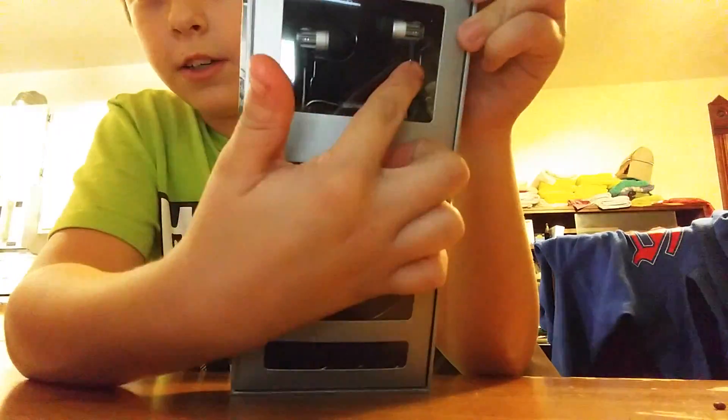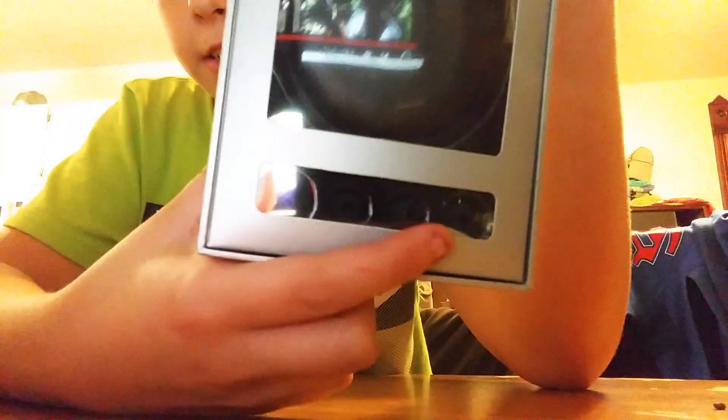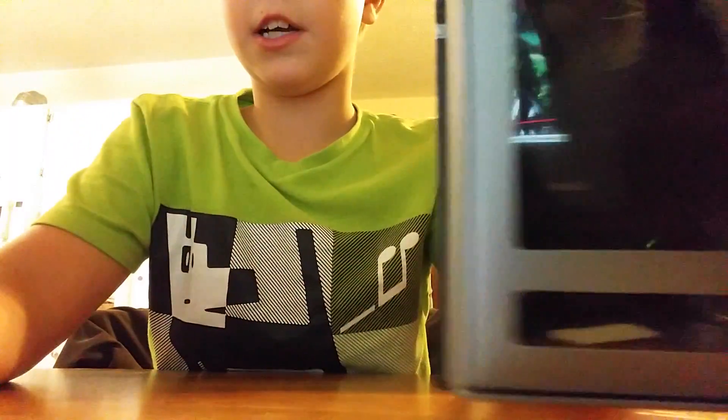That looks nice. Here they are. Here comes a little case and then there's like different sizes. I'll be right back once I get it out.